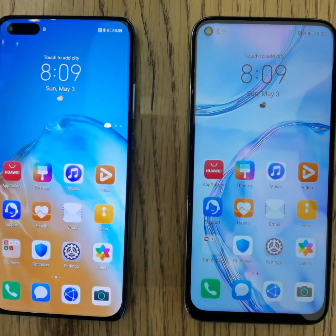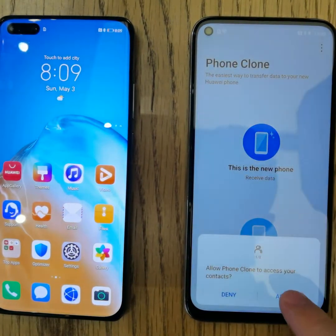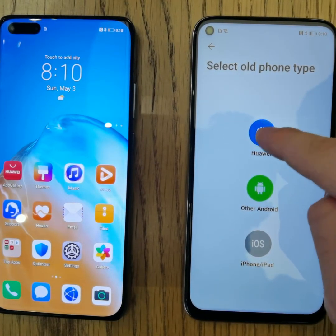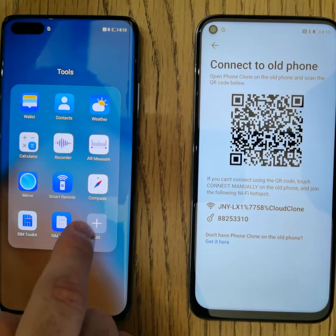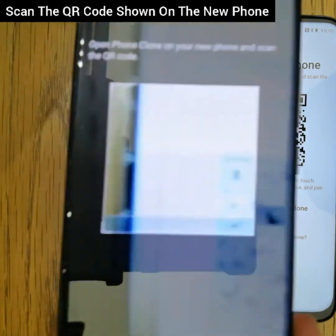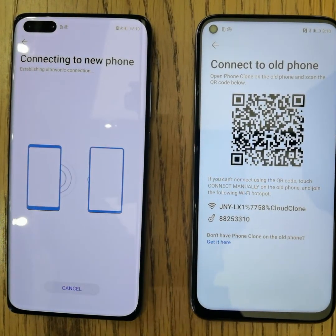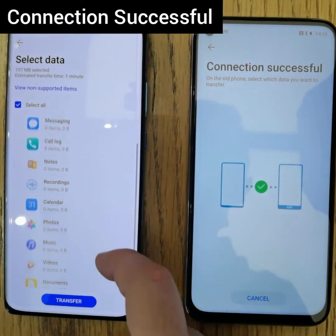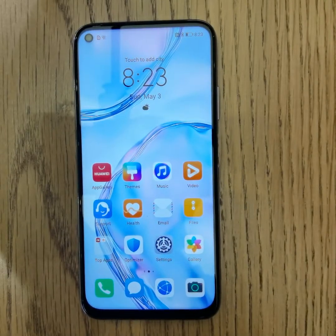Now let me show you how to transfer your data. On the new phone, go to Tools and open the Phone Clone application. Choose 'This is a new phone' and allow permissions. A QR code will appear. On your old phone, make sure you download the Phone Clone app, choose 'This is the old phone,' allow permissions, and scan the QR code on the new phone. Select all the data you want to transfer and press Transfer. The cloning process from the previous phone to the new phone is now completed.